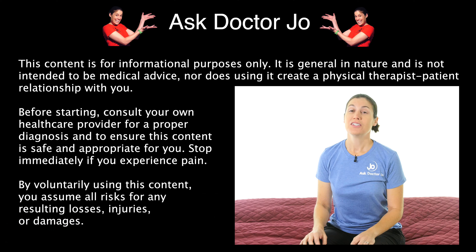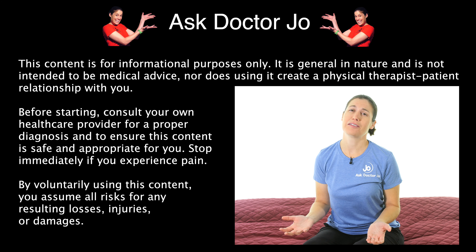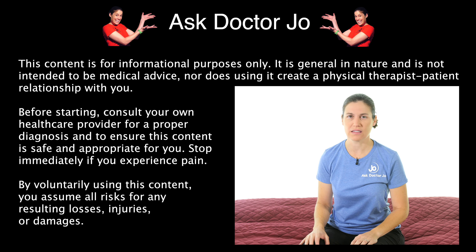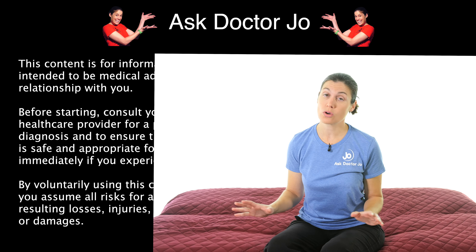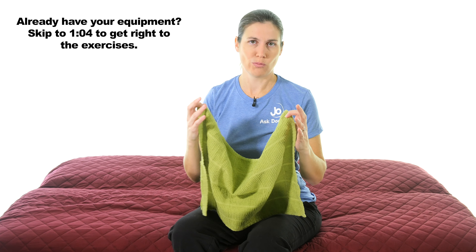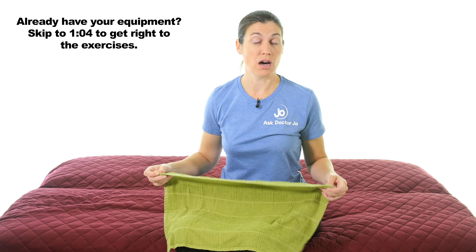Got a crick in your neck? I'm going to show you some simple stretches and exercises to relieve neck pain. For non-southern folks, a crick in your neck is just a slang term for a pain, stiffness, or tightness in your neck. For these exercises you're going to need a towel — a dish towel works fine, or something longer for the stretch at the end. If you don't have that, hit pause and go grab one.